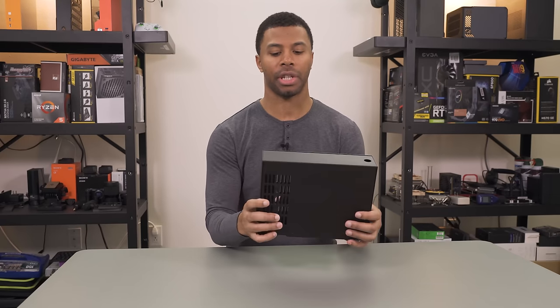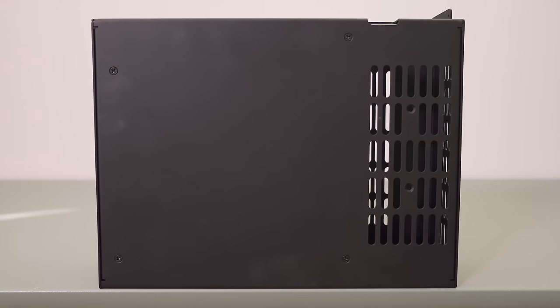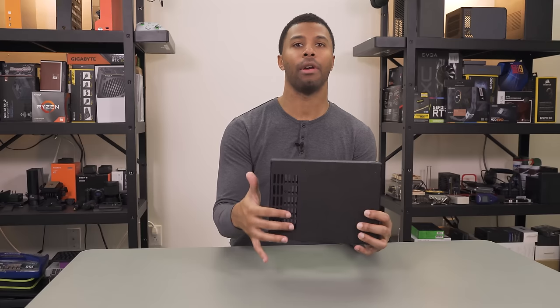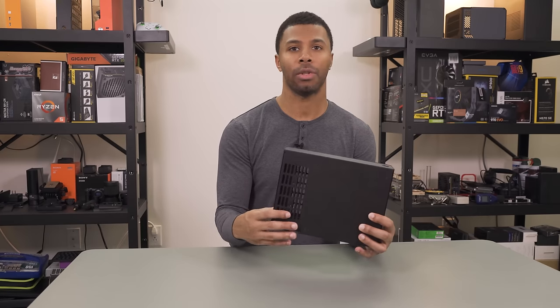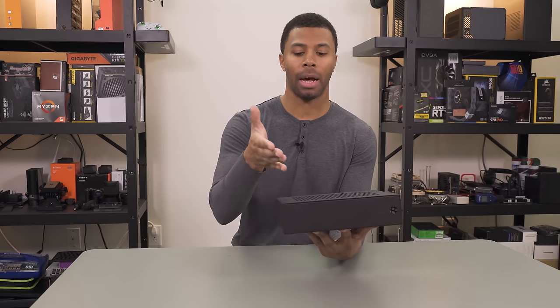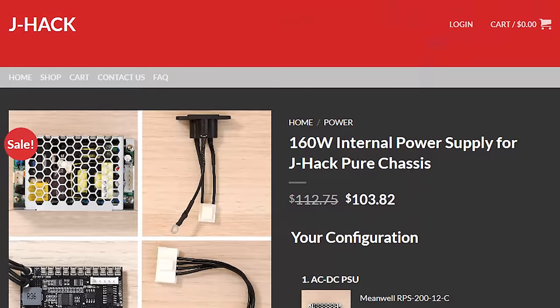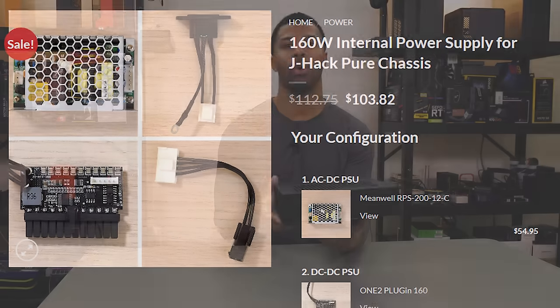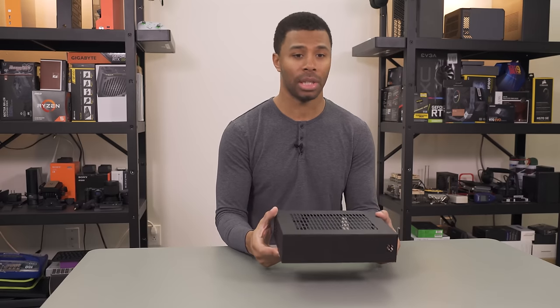Underneath, things get a little more interesting. Instead of having an all flat metal bottom, you have the addition of ventilation here that sits underneath your GPU. In addition to having a GPU, you could also mount a power supply there — their 200 watt Meanwell unit — or some SSDs or additional fans if you want to add some more cooling to the system.